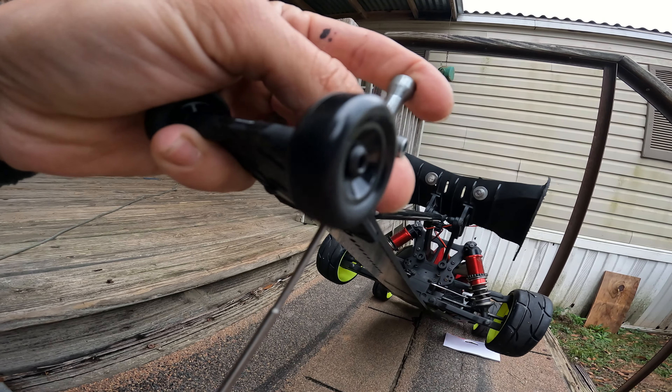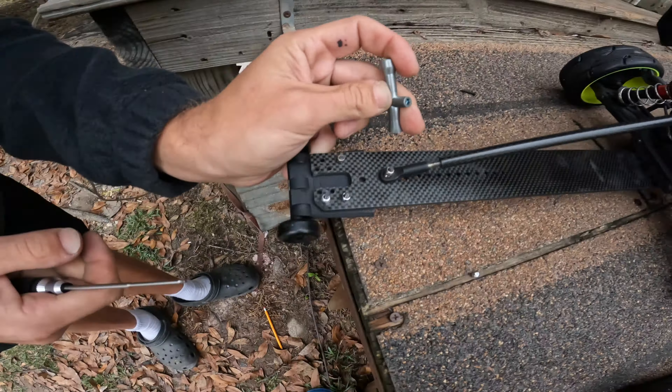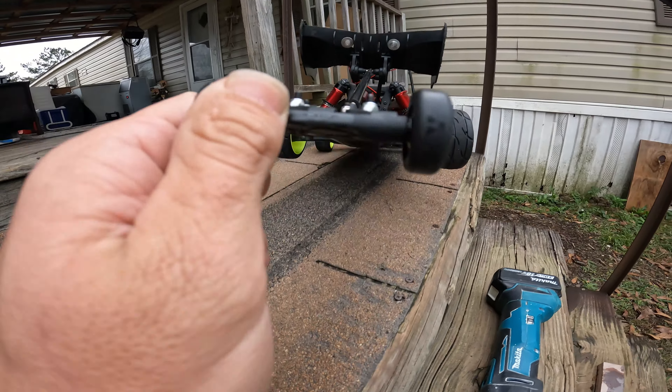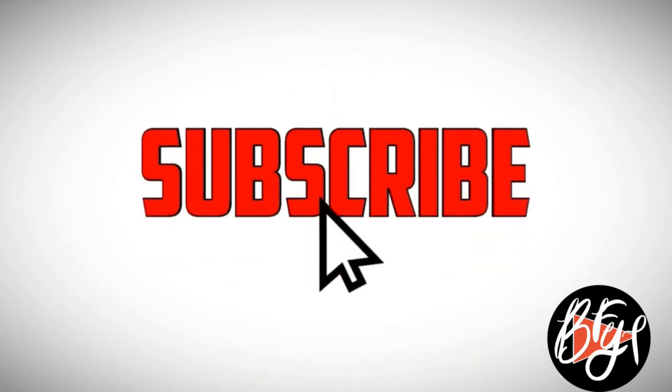Once you get it drilled, place it there. If you got the holes lined up, take one of your screws and put it through. I would say put it from the top — that way whenever you're hitting a bump, the nut doesn't scratch the ground or come off. Get them all hand tight first. We did end up getting this one a little bit off, so we'll fix that later, but you understand how to do it.